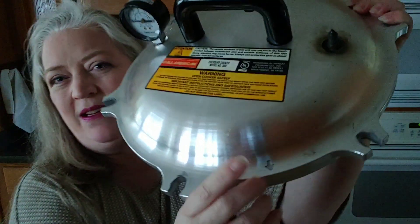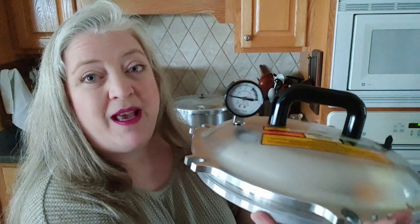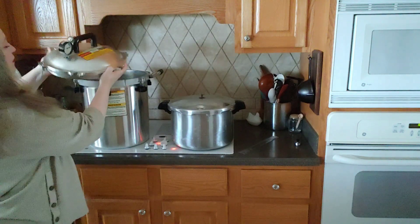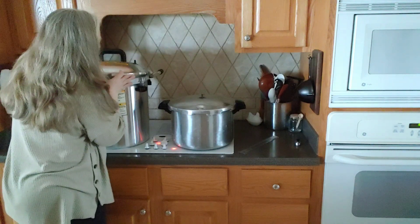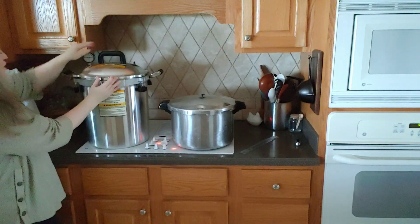If you're not sure about the gauge, always go by the jiggler. Now getting the lid on — there's an arrow on the lid that you line up with the arrow on the canner. Always make sure the lid is sitting as even on the canner as you can get it. You'll never be perfect, but get it as even as possible — that is important.